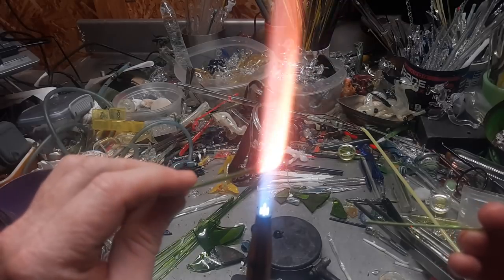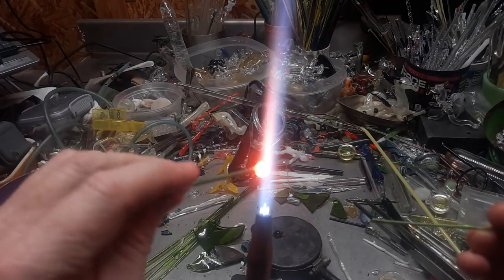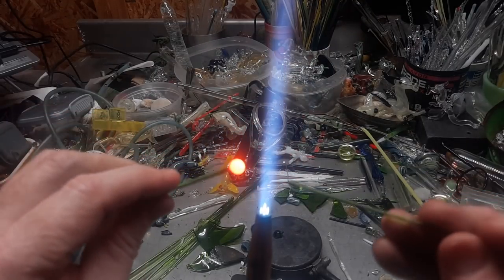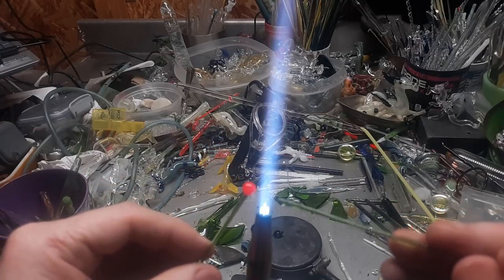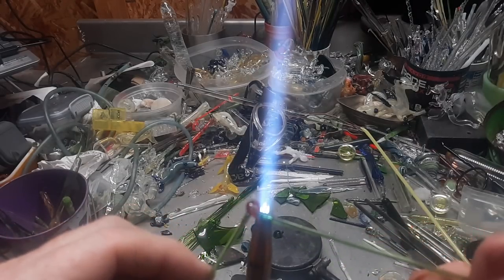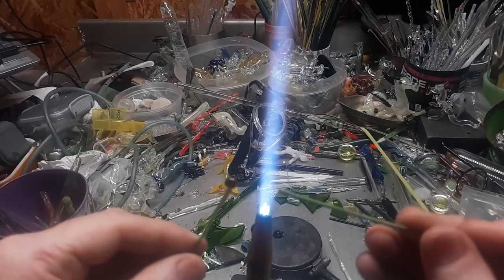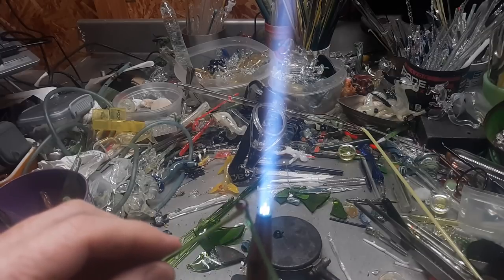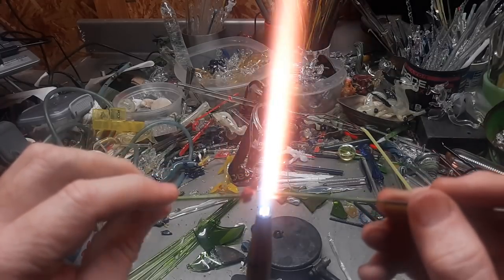For the snail, you make a nice round ball — this is going to put a little more stress into it than the turtle did. Keep spinning it; if you don't spin it, as you can see, it goes a little cattywampus. Let it cool a little bit, heat up just one side, touch and twist — snap it off. You twisted clockwise on this side, so on the other side twist counter-clockwise to make them swirl in the same direction.